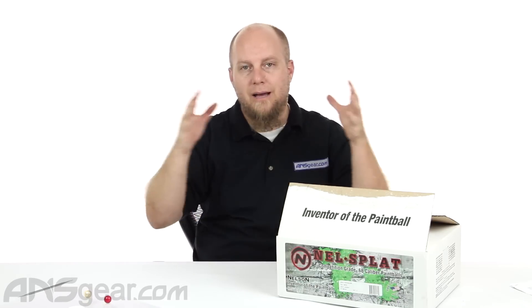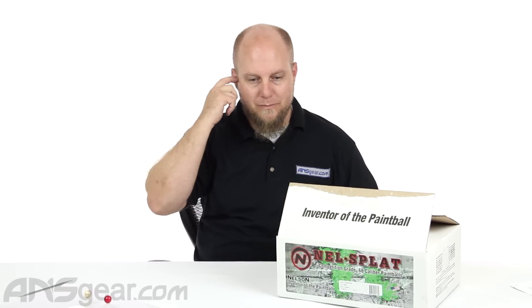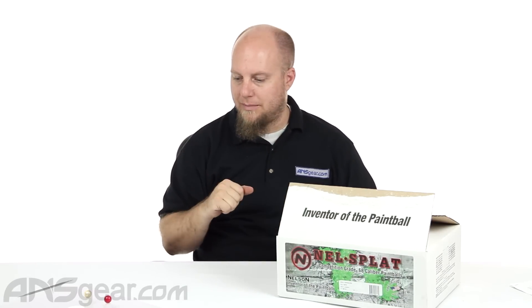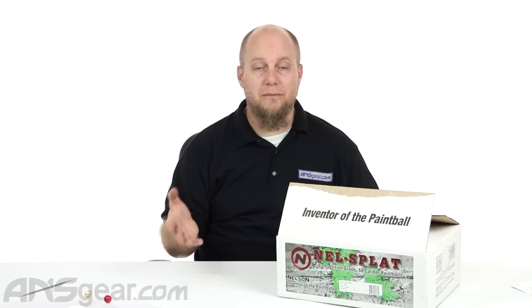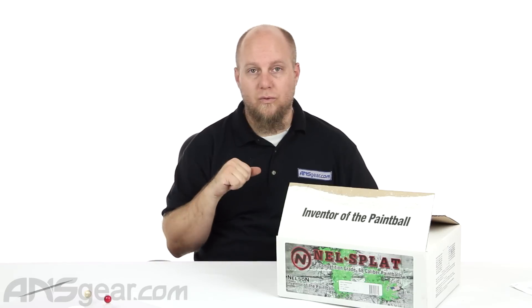We're just getting a sample of what we have right here — we have a red ball and a white ball. We did a drop test at about eight feet with these and both broke. For a mid-grade, or what some people consider field paint grade, to break from that height was actually quite nice.